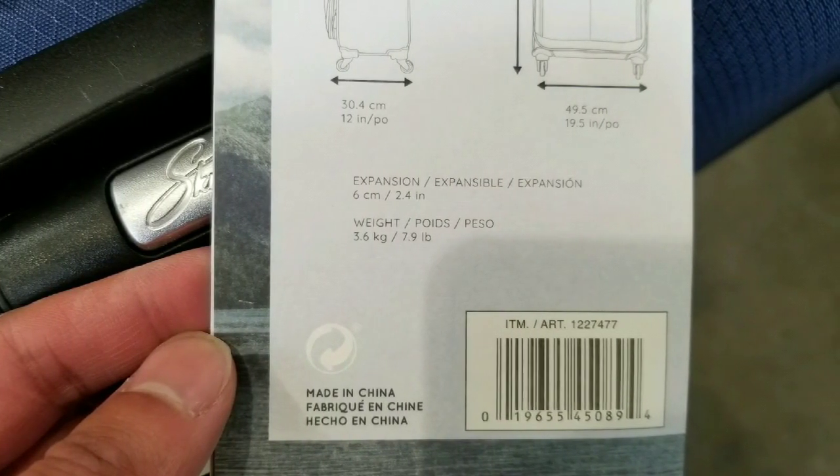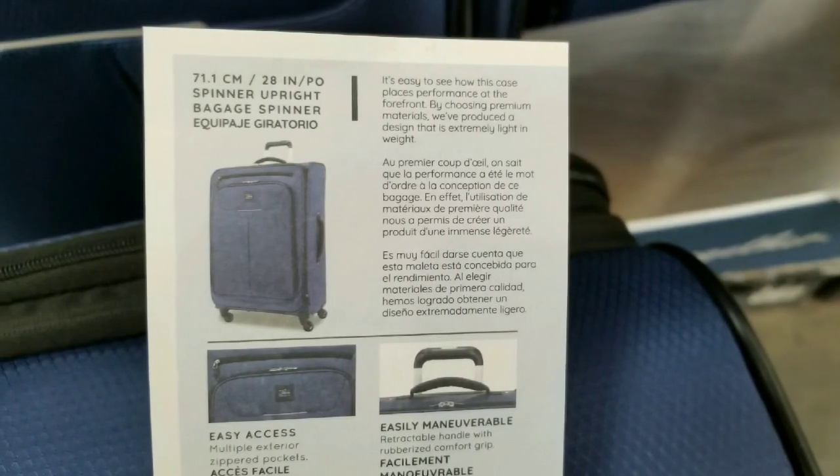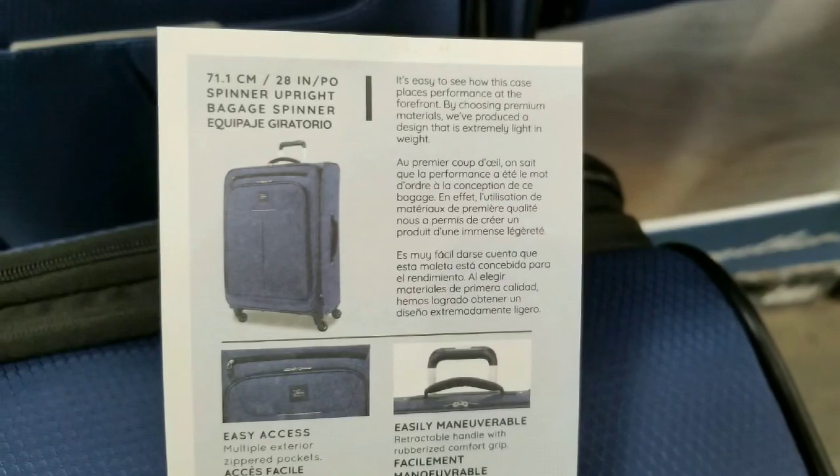This is pretty interesting because it's super light — only 7 to 7.9 pounds. And it's a 20-inch spinner so you can hold pretty much a lot of stuff in this thing.